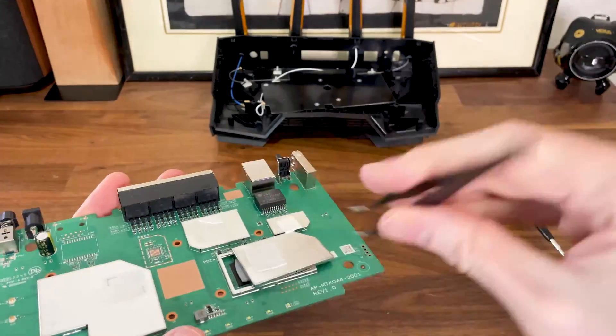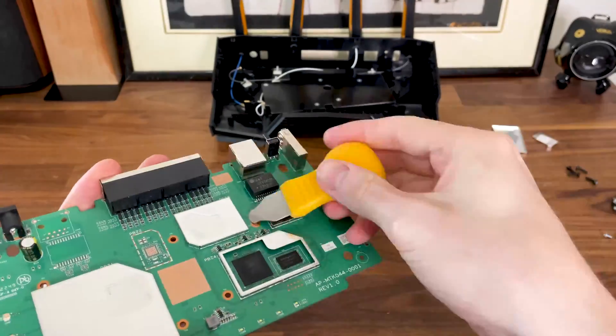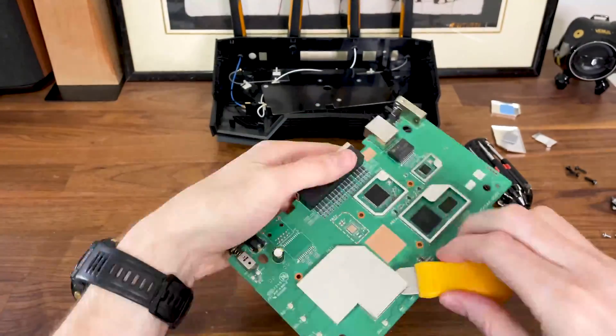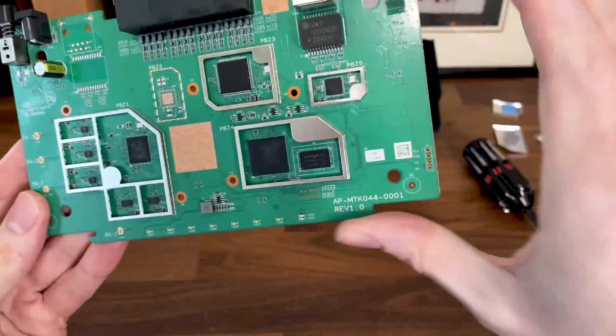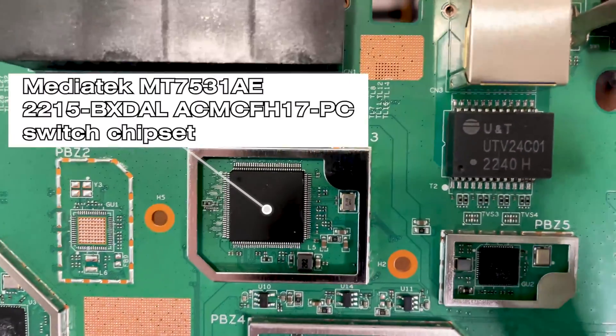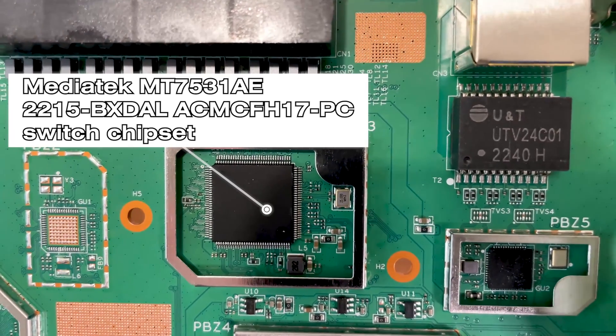Take those out and the main components should become visible. I went through each of them at what I assumed was a good pace, but you can pause at any time to get a better view.